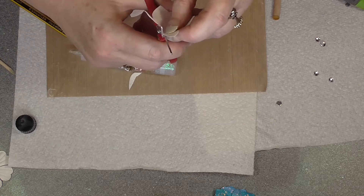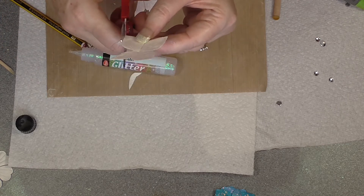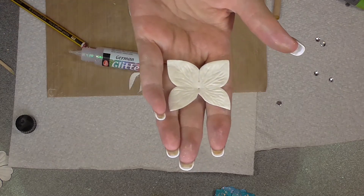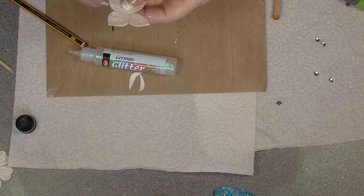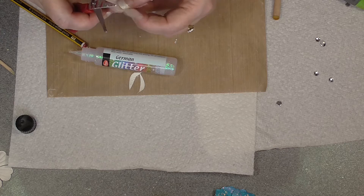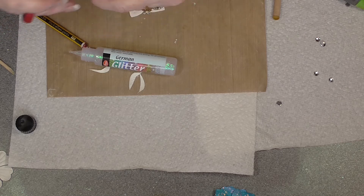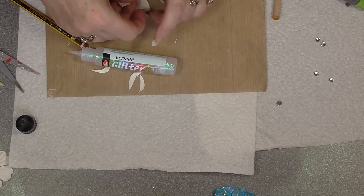Mine's not particularly round. Just follow the guideline that you've already got there, so what you end up with is that. And then do the same to the other side but not as much — just a little bit. Okay, that's not particularly round, but anyway you get the idea. So that's for that one.